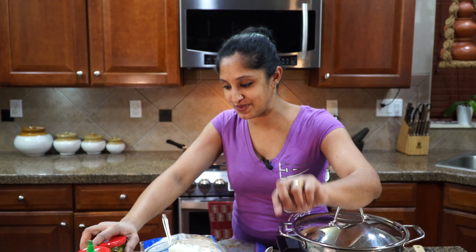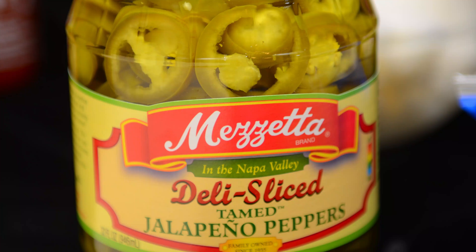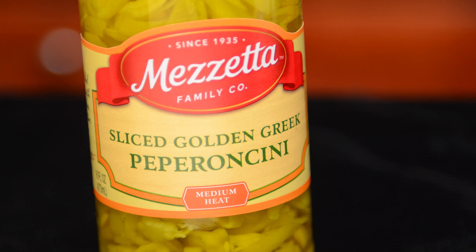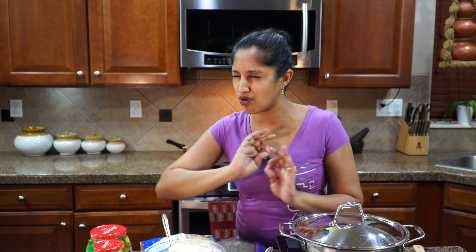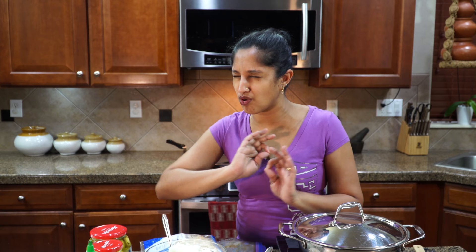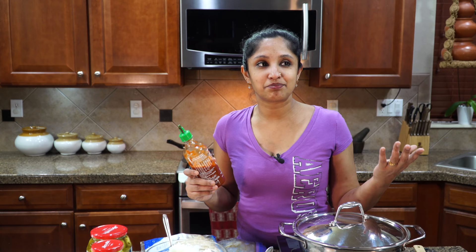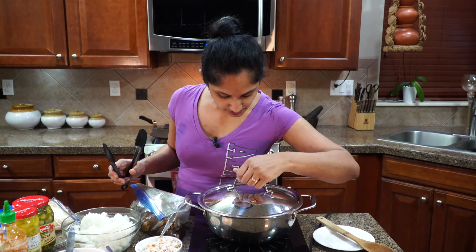To jazz it up a bit, you can use pickled jalapeños or pickled pepperoncini — those two are great combinations with this recipe. Just a few will go a long way. And if you don't like any of that, go with sriracha. This is the chili paste — just squeeze a bit in and you're good to go. We have a variety of preferences in the house, so I'll be making multiple versions of this burrito. Without further ado, let's start our stove.